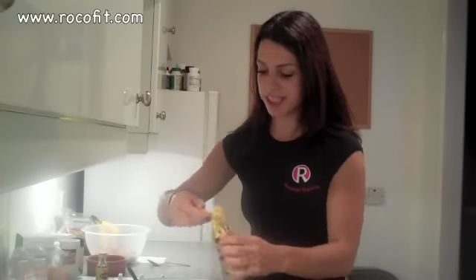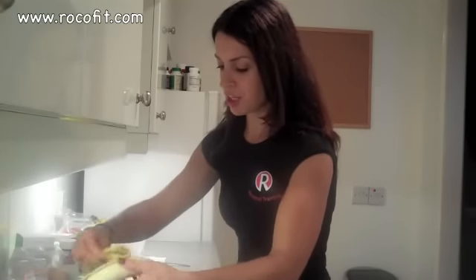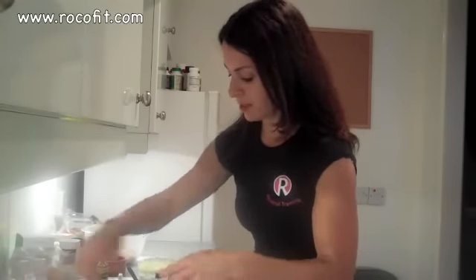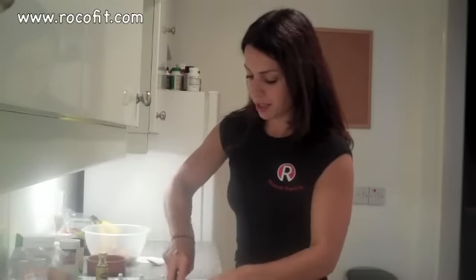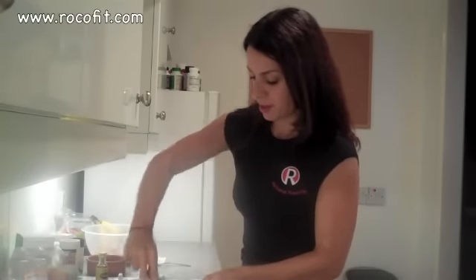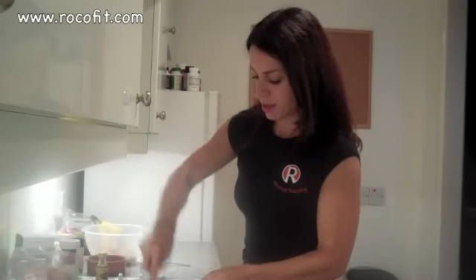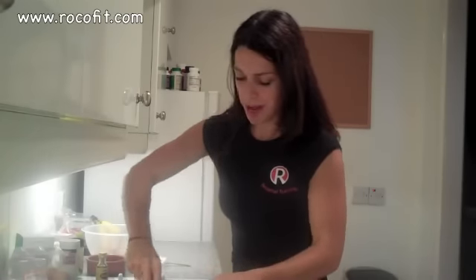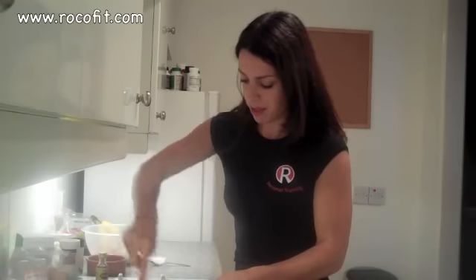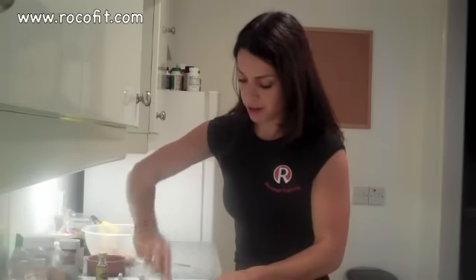This really is unbelievably simple. So you're going to take your ripe bananas. I've already mashed one up in the bowl, so I'm just going to mash this one and add it to the other one. You want to make sure you really mash them quite well and not leave many lumps, just to release the nice sugar from the banana.